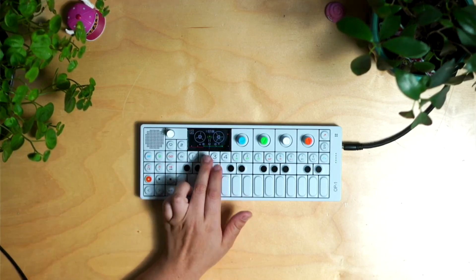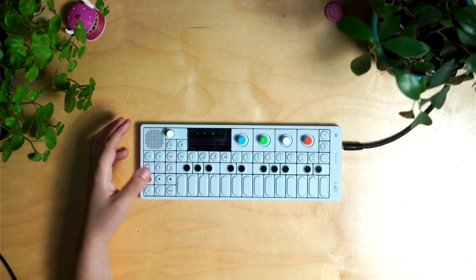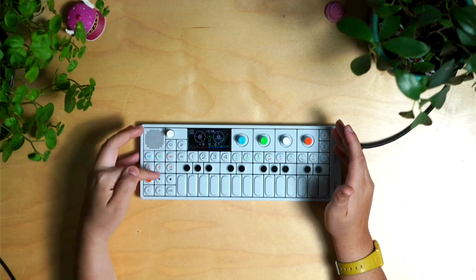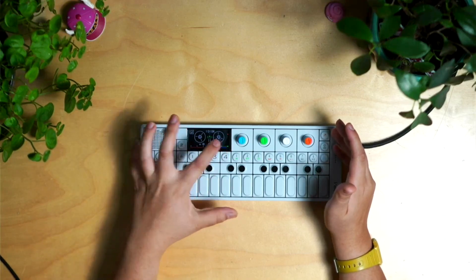We're going to move on to our second track. Maybe we'll add some bass. Another way to sometimes prevent the pop at the end is to try to press stop before the loop hits the end point.